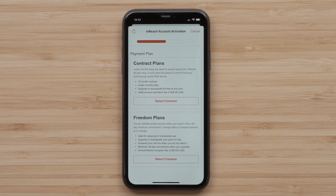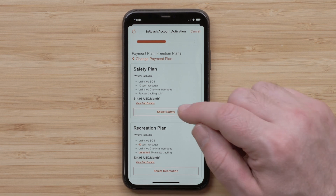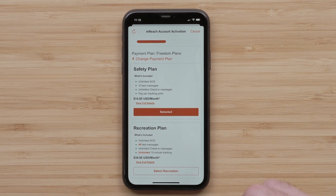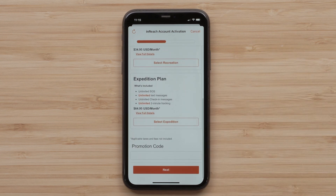Now it is time to choose the plan that is right for you. Choose either the contract or freedom plan, then choose your plan option. You can select the safety, recreation, or expedition plan. Now select Next.